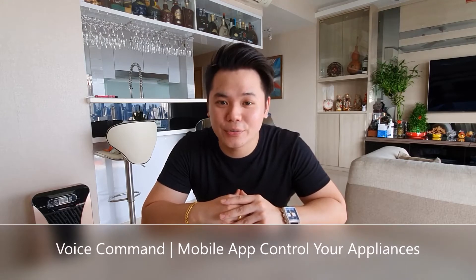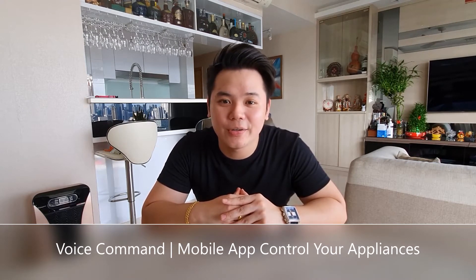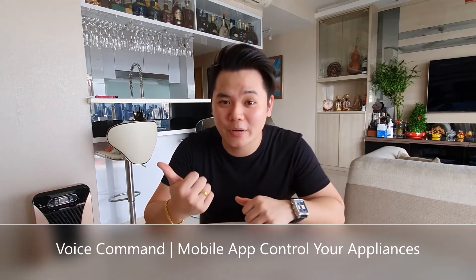So what are smart switches? Well, smart switches work just like how traditional switches do. However, using a smart switch, you can turn on your appliances through voice command or mobile application.